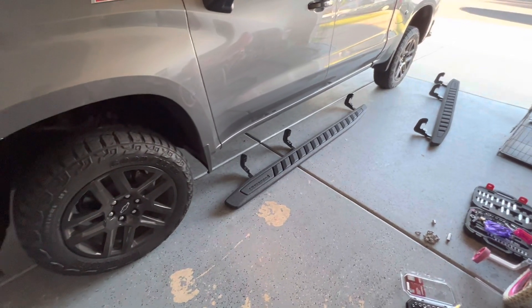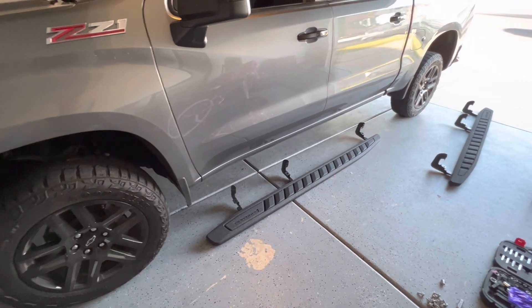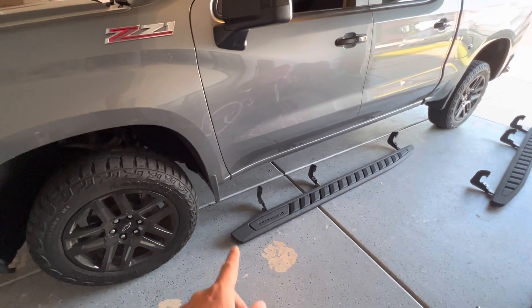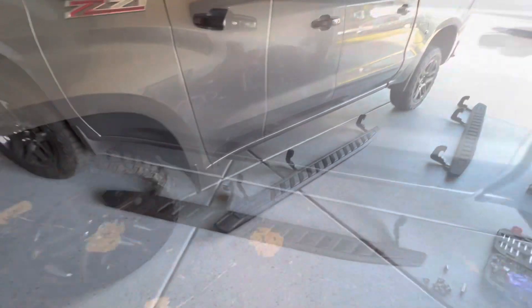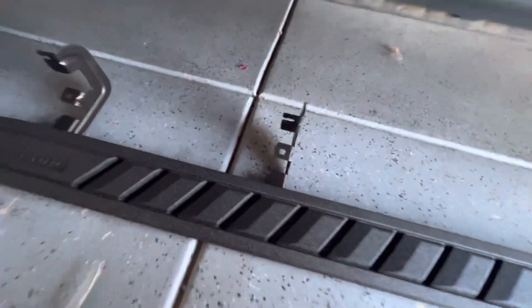You might need two people to do this job — it might be a little hard if you do it yourself. But what I'm going to do is use a jack stand. I'll jack it up on this side, pull it up, and do it solo. So let's get started. First, get the right running board positioned on each side.